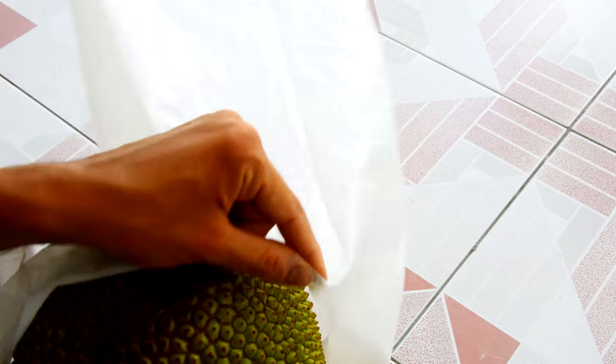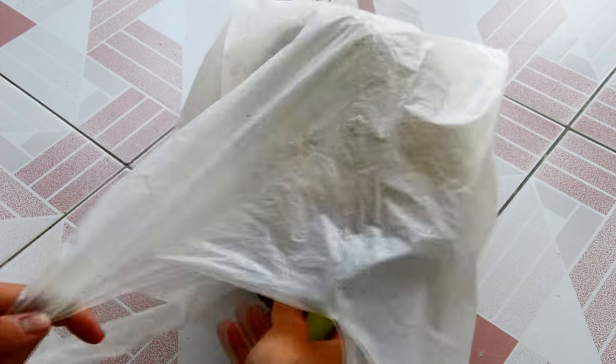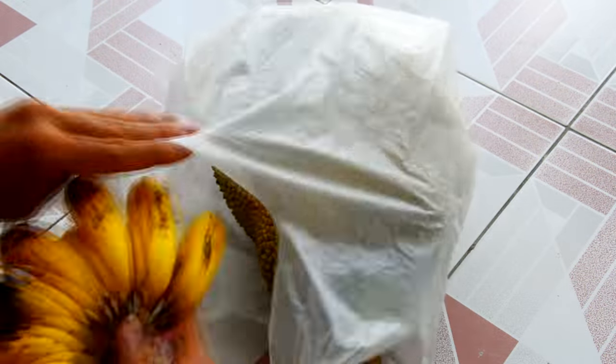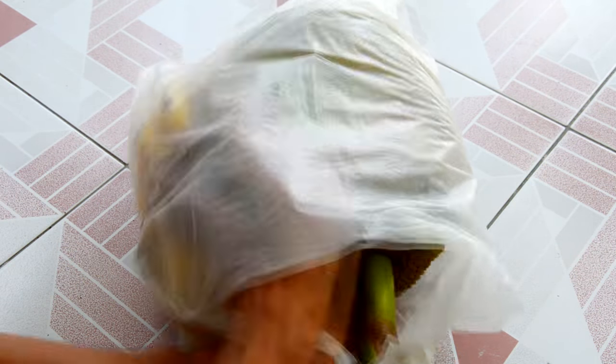Place the jackfruit in the bag with some ripe fruit. Leave it typically from 24 to 48 hours to ripen up. The gas ethylene that fruit emits during ripening will get trapped in the bag and thus speed up the ripening process of the fruit it affects.